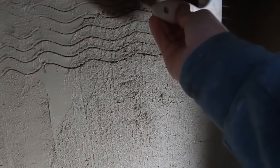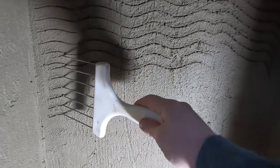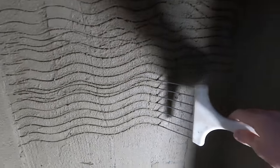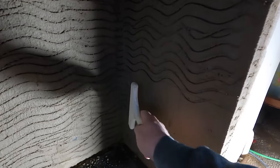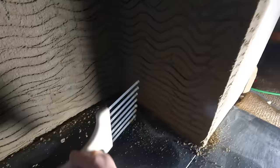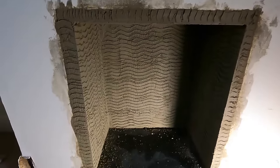This is a scarifier — we're just gently putting wavy lines into the base coat of render. This is called mechanical key: it creates a grain in the render so when you apply the top coat it has something to grip and won't slide down and pull away. By the end, I've created the shape of how the inside of the log burner will look. Now I've waited a day for that to dry.